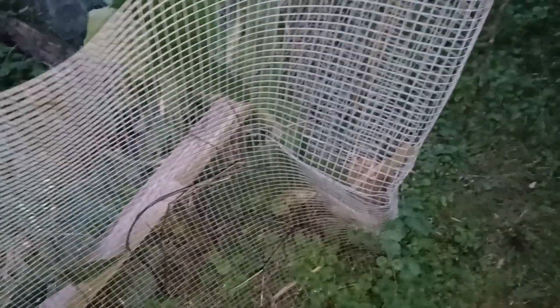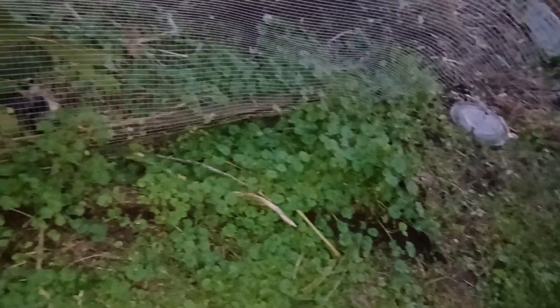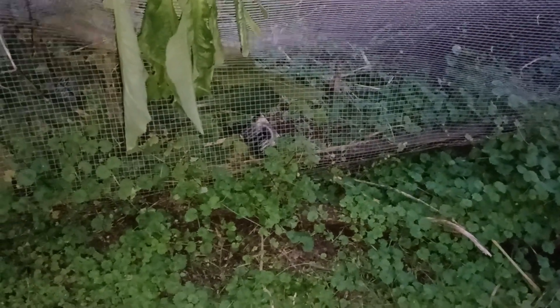I got a bolt there I need to get out. Once I get that out, I can get this piece of hardware cloth out, because for the most part it's free of everywhere else. Put that one board down there on the bottom, and when I get that out I can rip out all those weeds there and go from there.